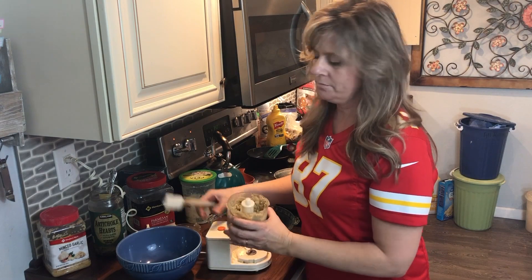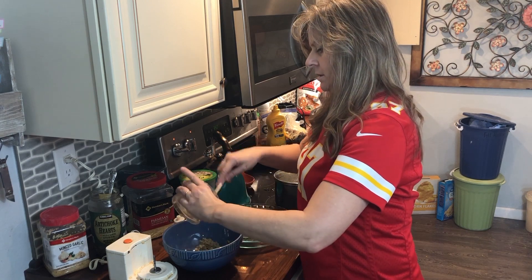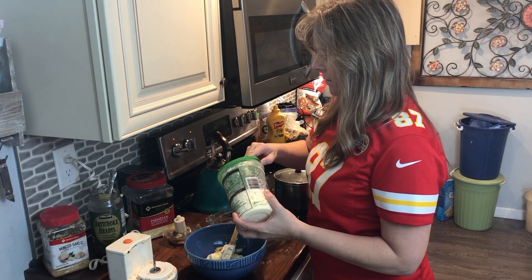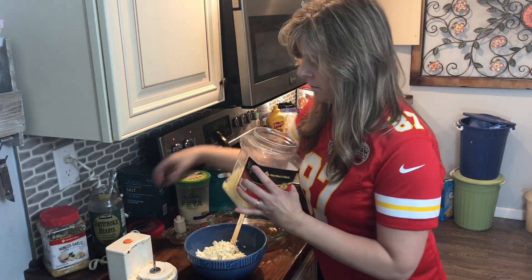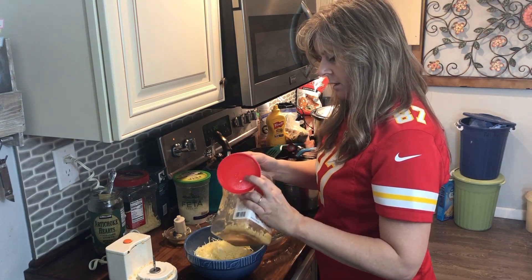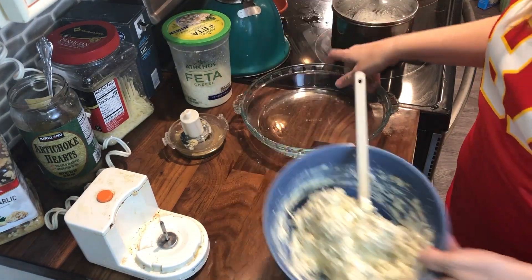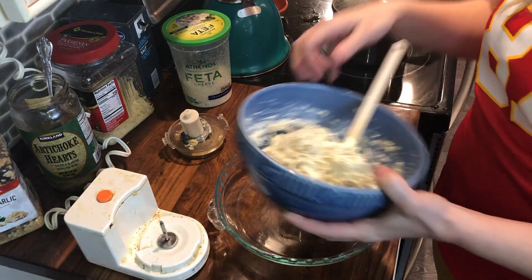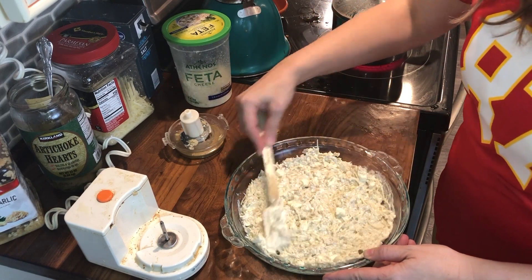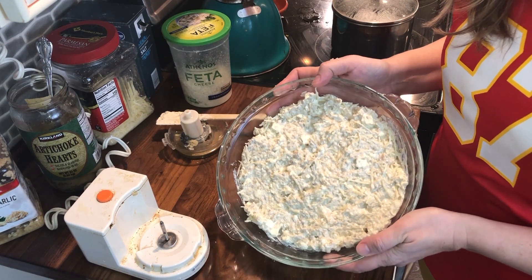Now simply combine all your ingredients. I put mine in a pie pan. Place in a 350 degree oven for 25 minutes or till lightly brown and bubbly.